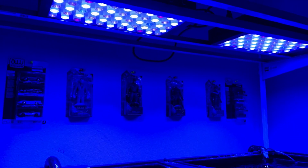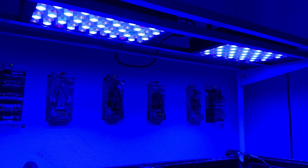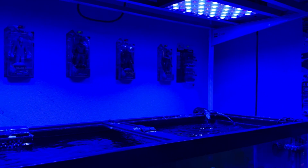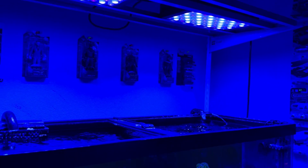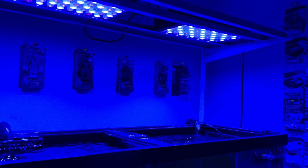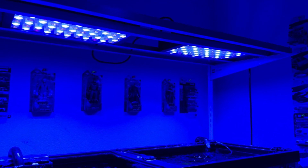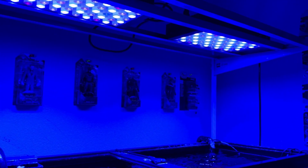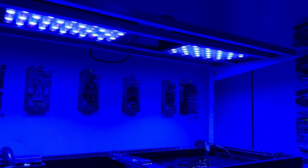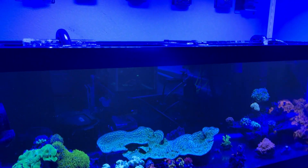I'm running about 10% white and 100% blues on the lights. They are the $89.99 version — 16 inches long by 8 inches wide by 2.4 inches thick. I run them with a Wyze timer, set to come on from 2 PM to 11 PM.